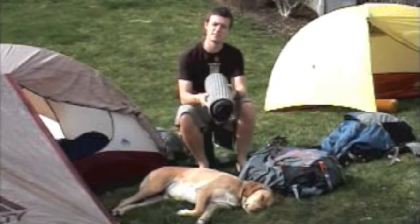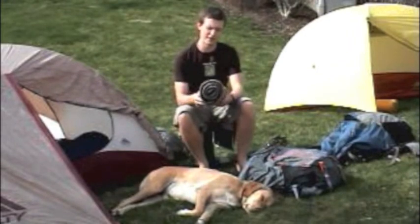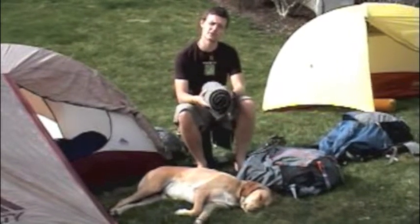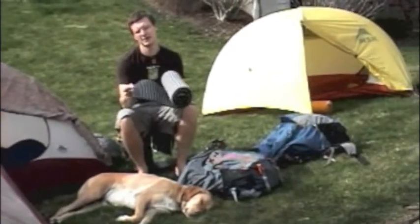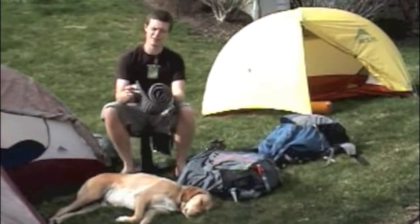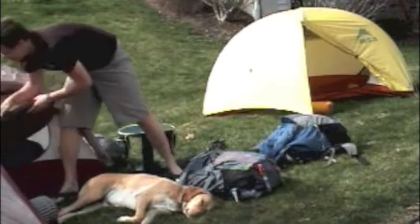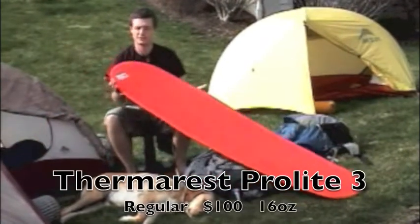The one thing is it is a bit bulky when you're carrying it, and I found over the course of the trail that I wasn't sleeping very well on this because most of the nights I was spending in shelters which have hard wooden floors, and if you're sleeping on this on a hard wooden floor it's not all that comfortable. So eventually I switched to this — the Therm-a-Rest Pro-Lite 3.